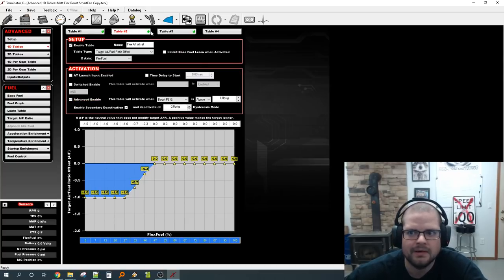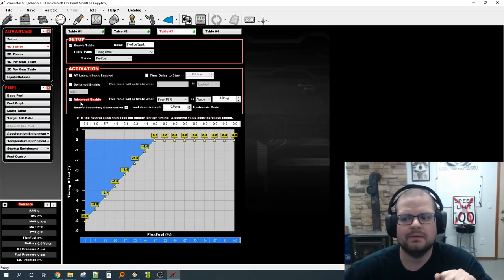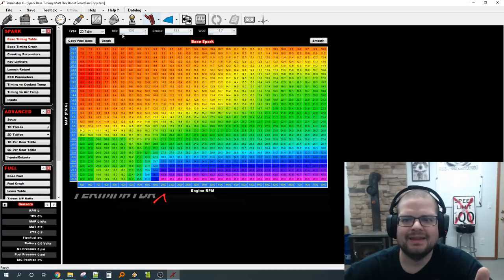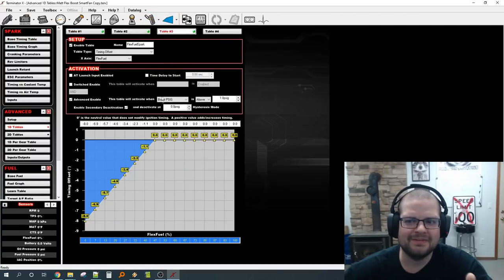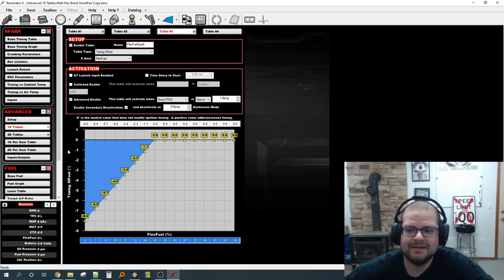For ignition, if it's an E85-majority car, the base table is set for E85 and you pull timing when ethanol content drops. E85 doesn't really need different ignition at light load — you mainly need to pull timing at high load in the absence of ethanol to protect the engine. So you might have an aggressive ignition table tuned for E85, and this offset pulls timing out when you don't have the good fuel. Those are all the practical use cases.